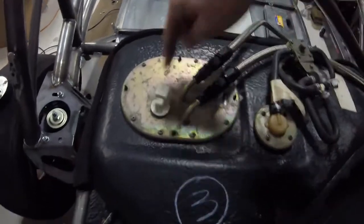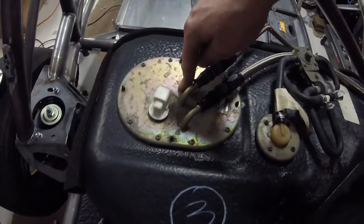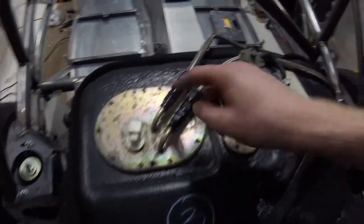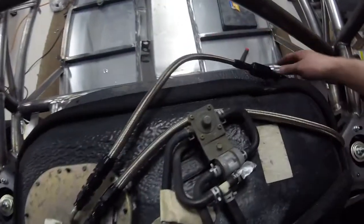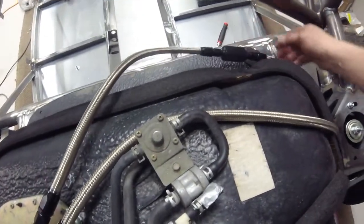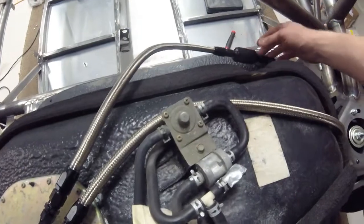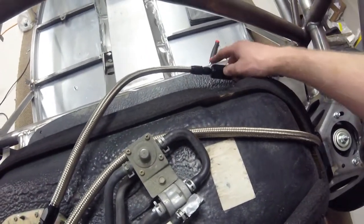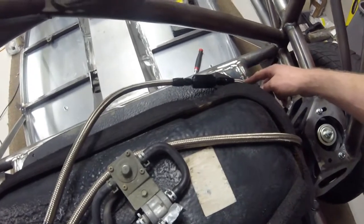This line here — basically the one in the center-most position of the plate cover — is the feed line. This is your return line. I'm going to be mounting the fuel filter on the feed line, of course, as you want to filter the fuel coming out of the tank before it gets to the motor.